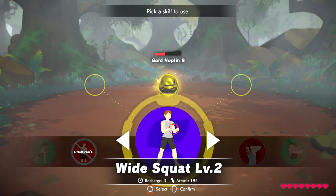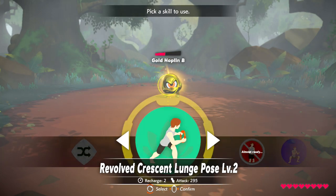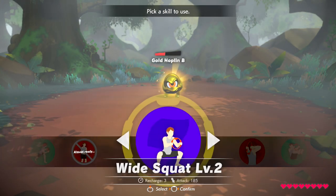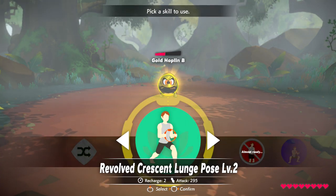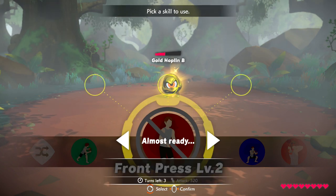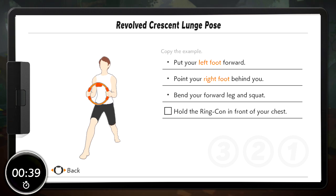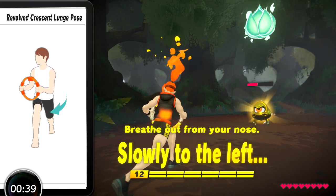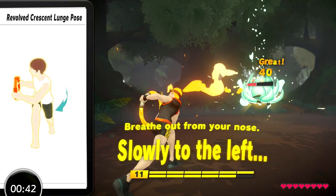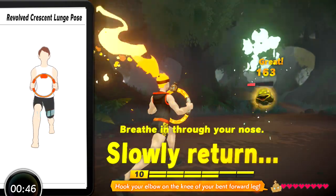Select a skill and attack. All right! That's how you can do it. Let's try and attack. Come on! Go on! On the knee of your bent-forward leg.